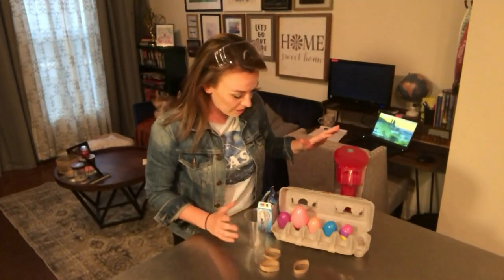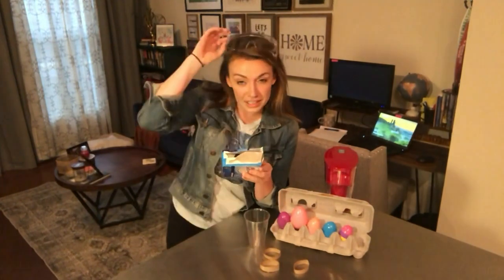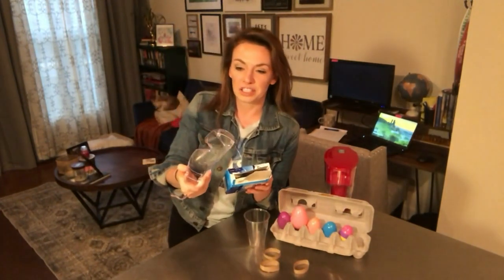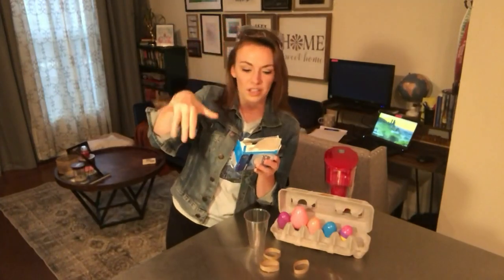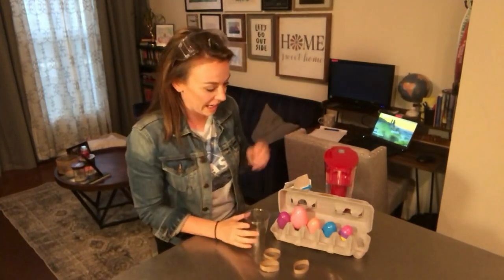What you'll need for this experiment is some water and some alka seltzer — just two very simple ingredients. I also have safety goggles today because I'm going to be launching these in my apartment and I don't know what they're going to bounce off. I don't want anything to hit me in the eye. But if you do this outside, you can back away from what's going to happen as opposed to being really close to it like I am.